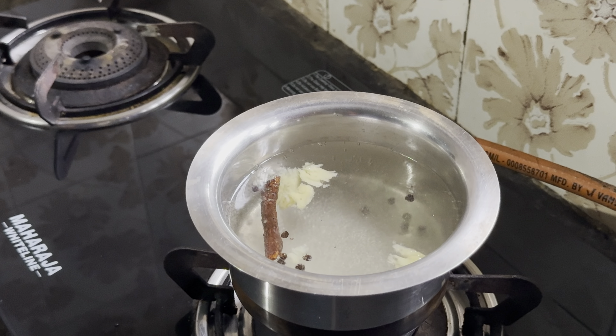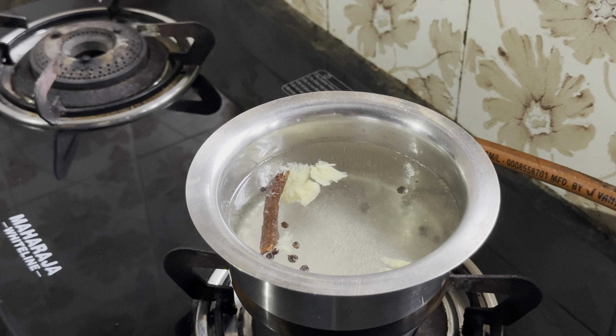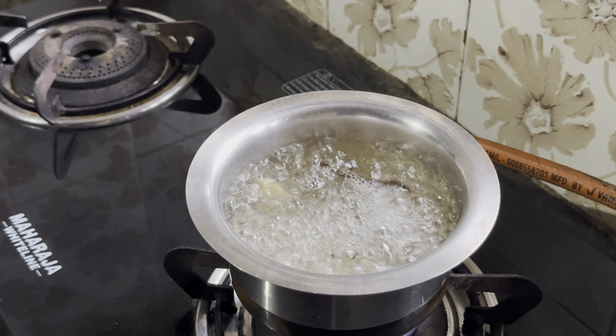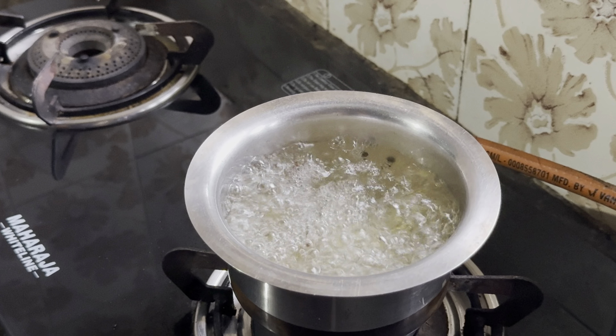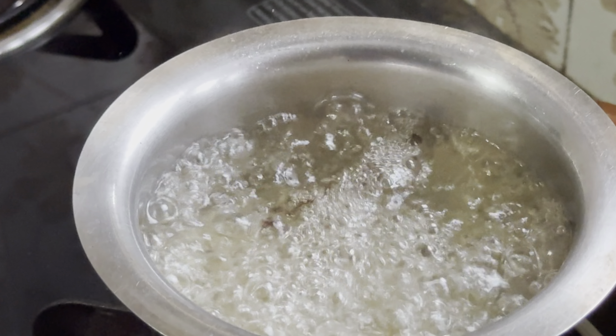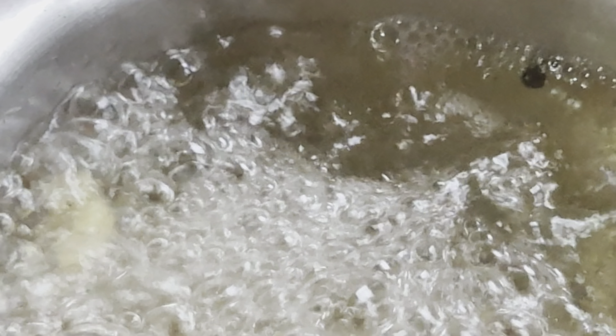I prepared it with this felt on the plate. Then I put 2 spoons of panchisar. This is a very thick dish. Now we have to cut the dish.